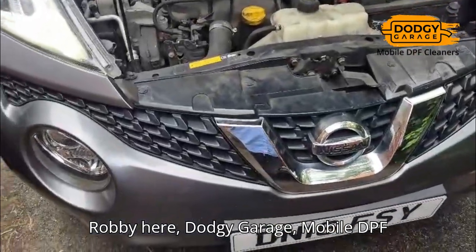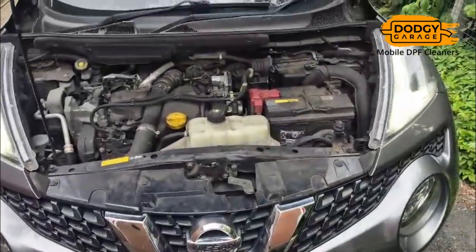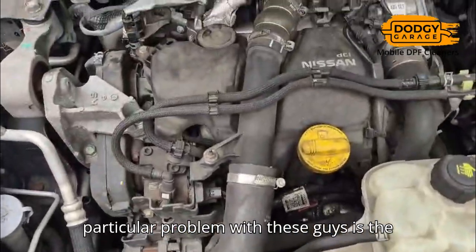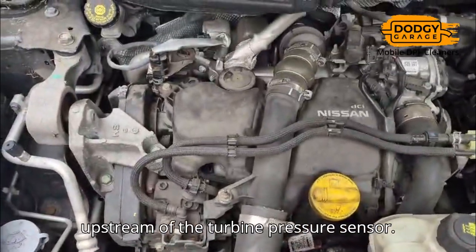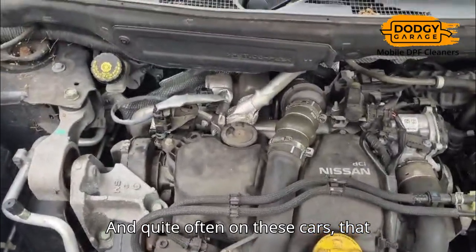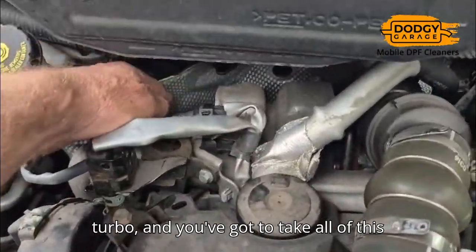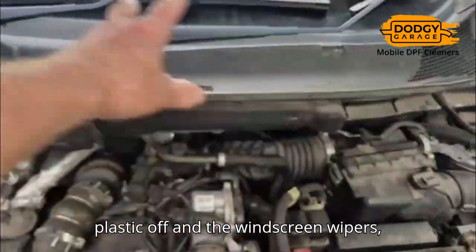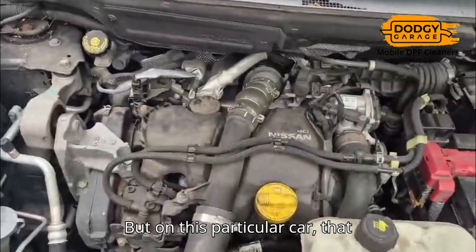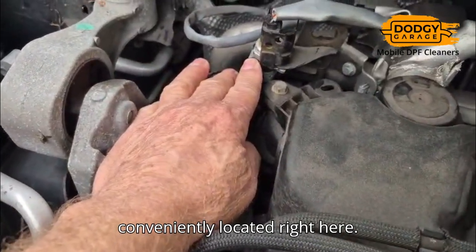Robbie here at Dodgy Garage, mobile VP at Teening. This is a Nissan Juke. A particular problem with these is the upstream of the turbine pressure sensor. Quite often on these cars, that particular sensor is located right to the back by the turbo, and you've got to take all the plastic off and the windscreen wipers — it usually takes me about four hours. But on this particular car, that pressure sensor is conveniently located right here.